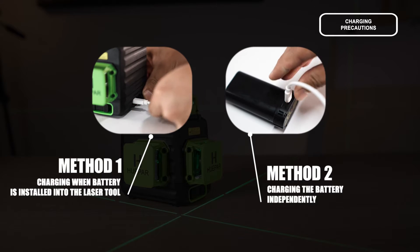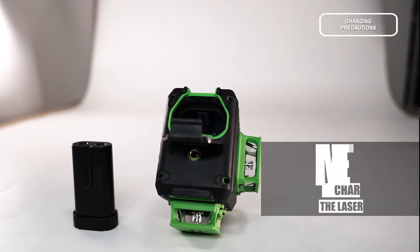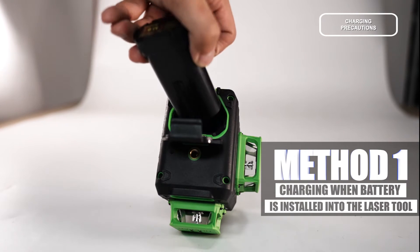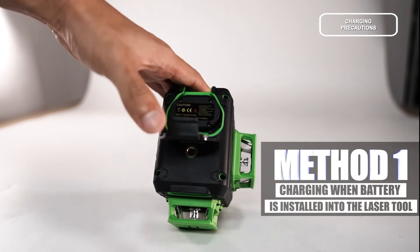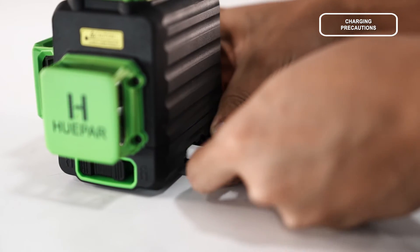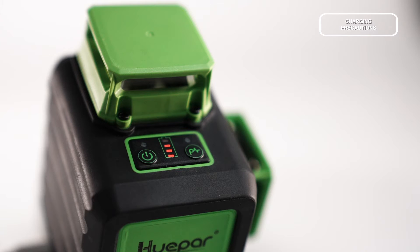There are two ways to charge. Method 1: Charging when the battery is installed into the laser tool. Connect the Type-C Charging Port on the Laser Level to the power supply. The Power Indicator will blink, indicating that the battery is being charged. When charging is completed, all four panels of the Power Indicator are on.